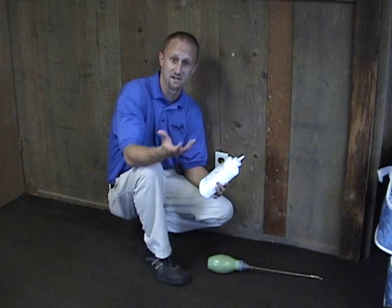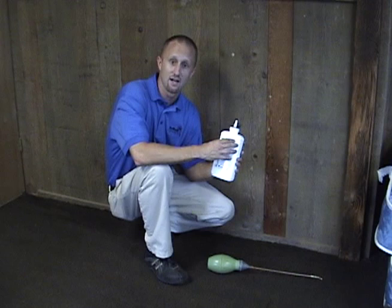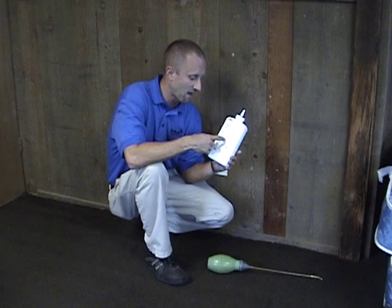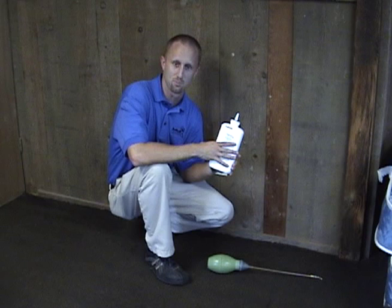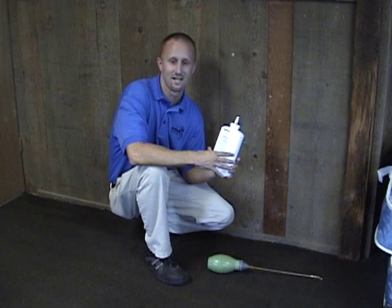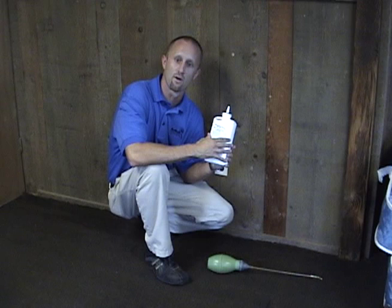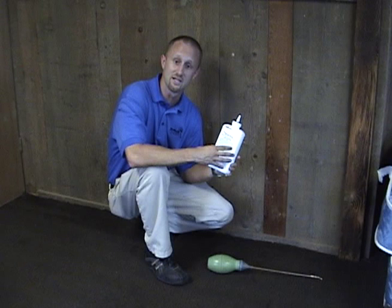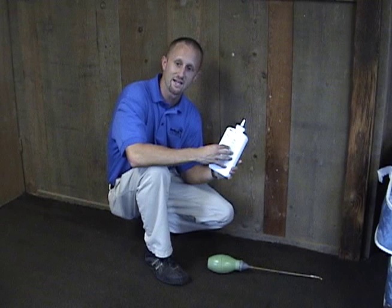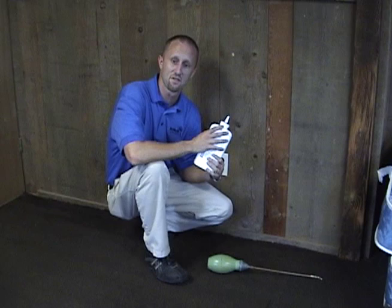Diatomaceous earth can be effective against bedbugs, but when you purchase some and apply it to your home, you want to make sure you thoroughly read the label and follow the directions for use. That is very important — they are there for your protection. Even though it's an all-natural product made from crushed fossils, it is still a pesticide and a dust which can be abrasive to your lungs and possibly an irritant on your skin.